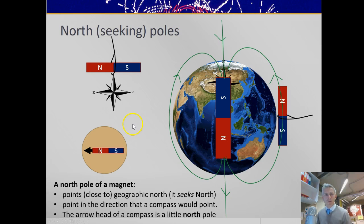A compass is a little north pole and the arrowhead of a compass is a little north pole. That means that under the north pole of the Earth is a south-seeking magnetic pole. Now these poles move around over time and they're not really a permanent magnet — they're caused by the iron core of the Earth and some currents inside the core.